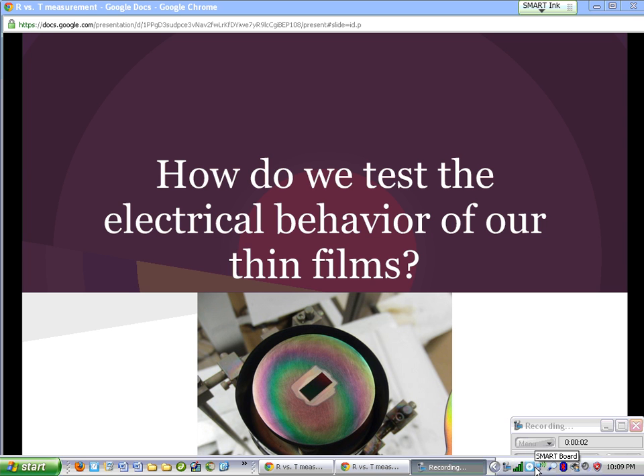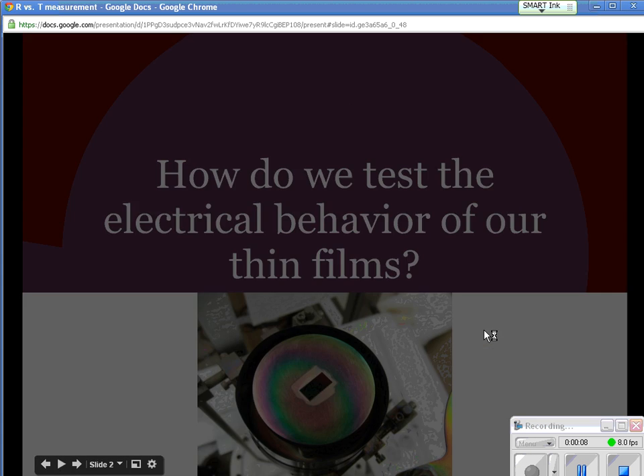So you ask, how do we actually test the electrical behavior of our thin films? Here is our thin film that's mounted on a teeter block, ready for testing.